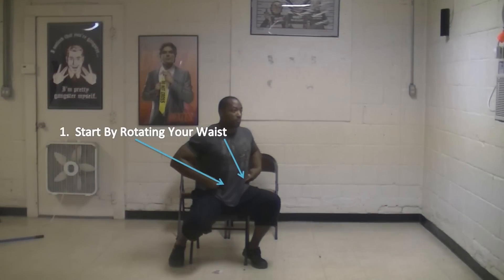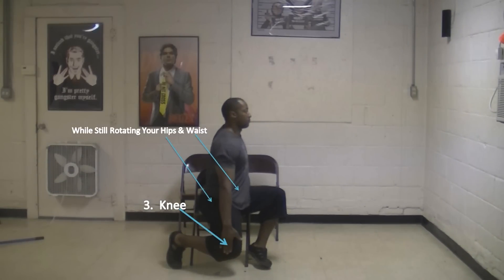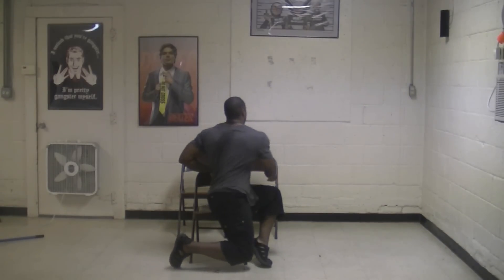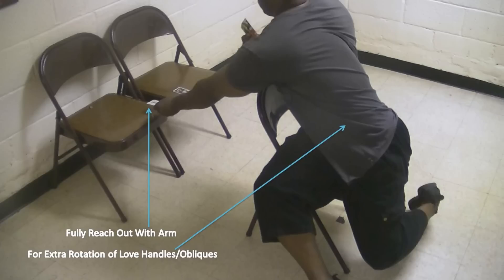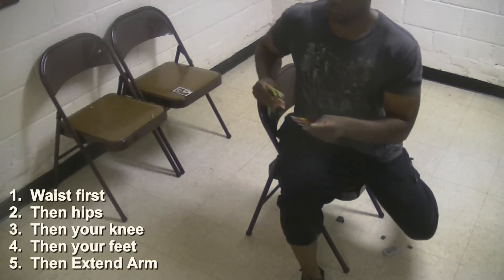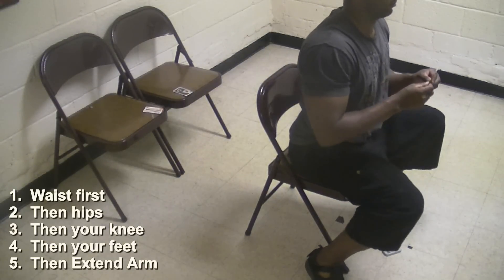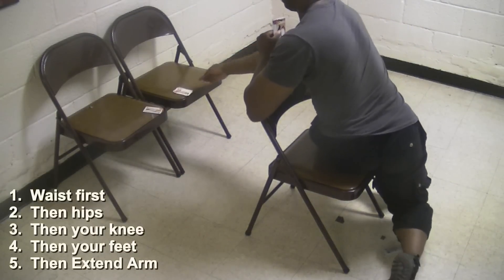Let's go through the five parts again. First you rotate your waist, then you rotate your hips and waist, then you rotate your knees, hips, and waist, then you rotate your feet, knees, hips, and waist as far as you possibly can. Then at the end, you get your waist, hips, knees, and feet to rotate even more by reaching out with your arm to place the card on the chair behind you. Remember: waist first, then hips, then knees, then feet, then finally reach and extend your arm for that extra rotation.